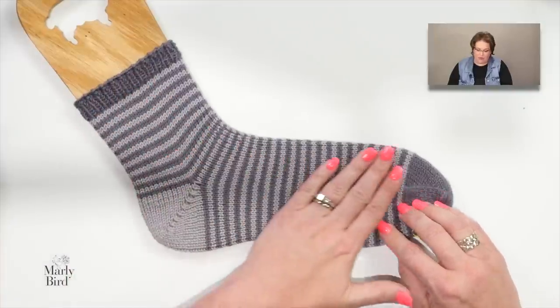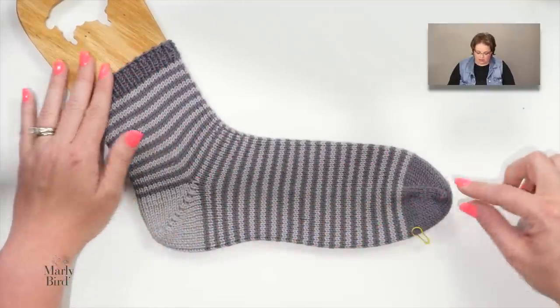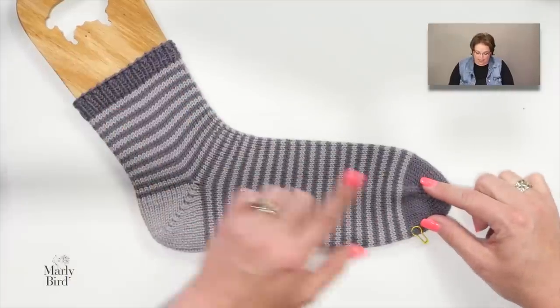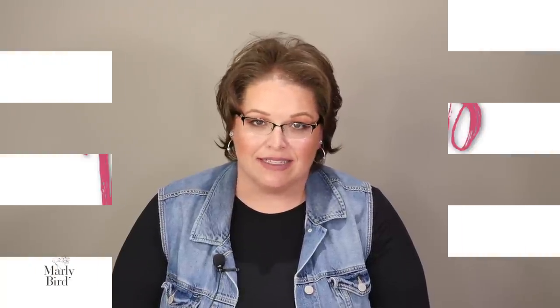This sock pattern is written for sock yarn. This sample was made using worsted-weight yarn so I could show you exactly how the sock works up in the different sections, but the sample you'll be working with is in sock yarn.